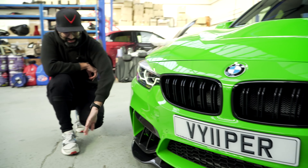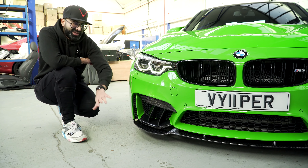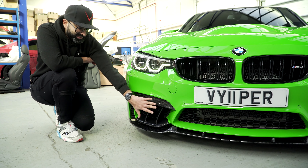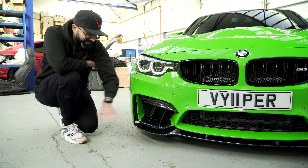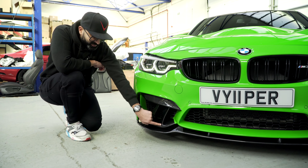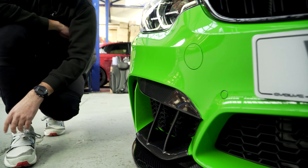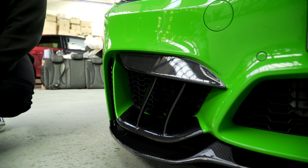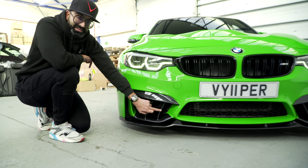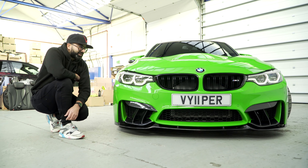The more interesting or controversial thing about the front end is these things here — we never actually had a name for them, we were calling them air vents, but people have started calling them fangs so we've carried that on. No one's done anything like this. We've seen people do a top bit and a bottom bit that comes around, but we just added these fang pieces and I think it really adds some aggression to the front end. These two pieces are completely independent — you can just run the front lip, which looks really smart, or run the fangs independently, or run them both together. I think it really finishes off the front end of the F80.